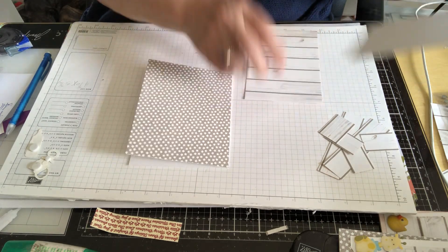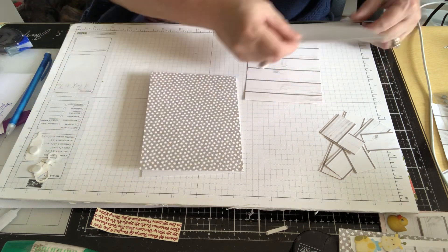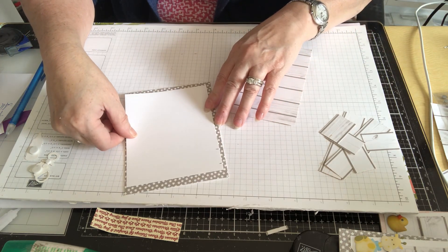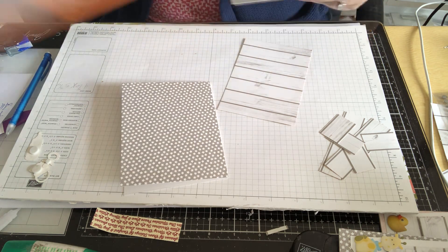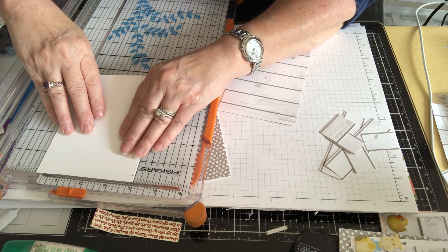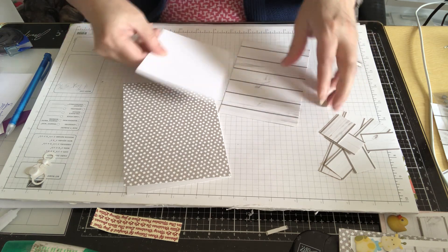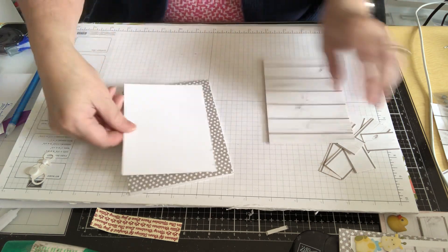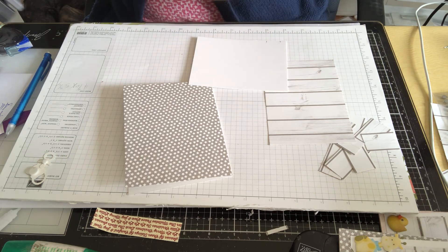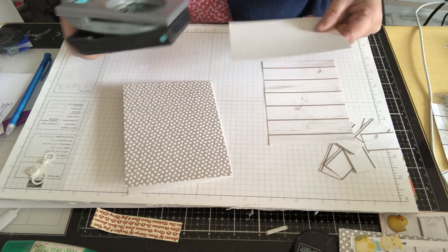So we've got our wallpaper on. The next thing we need is our dresser, which is a piece of whisper white cardstock. It measures four by five. I'm going to take a little more off — I'll go to three and three quarters on the four-inch side. I think that looks better. First thing I want to do is get a paper punch — any kind of decorative punch works perfectly.